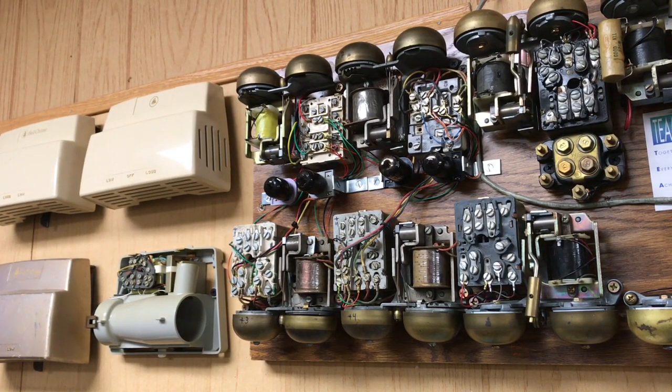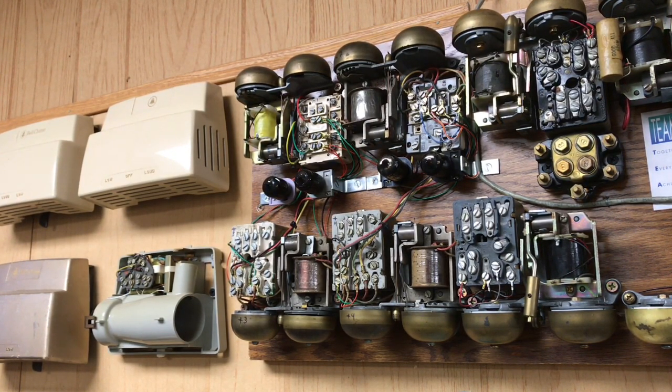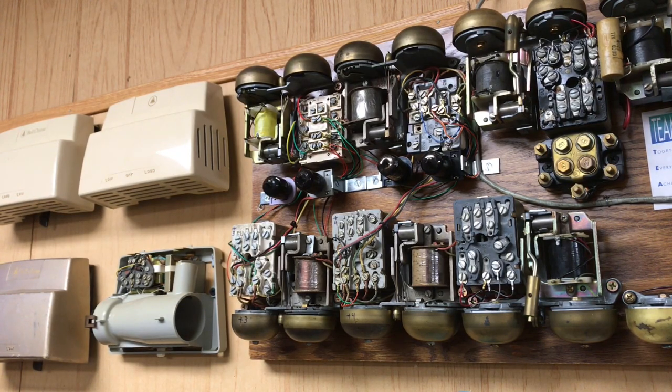The next segment of this video I will show frequency ringing that was used by most of the independent telephone companies.